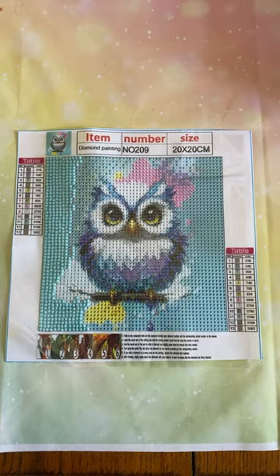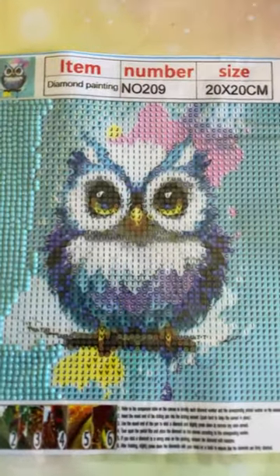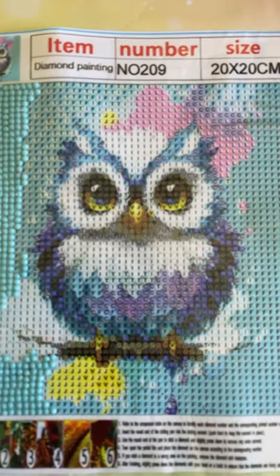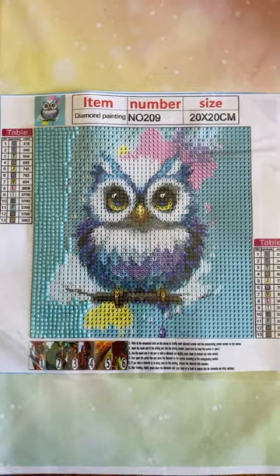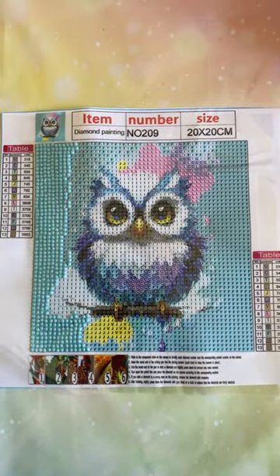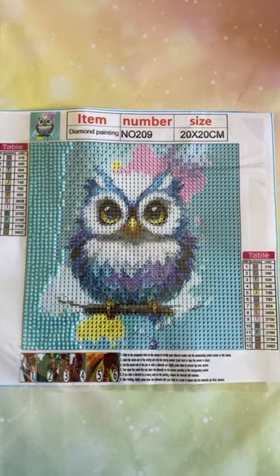Hopefully I will have him finished in the next day or two. It just depends upon how busy my schedule gets over the next day or two. So there he is — he's just adorable. I'm having fun with him already and I will post my finish as soon as I get done with him.